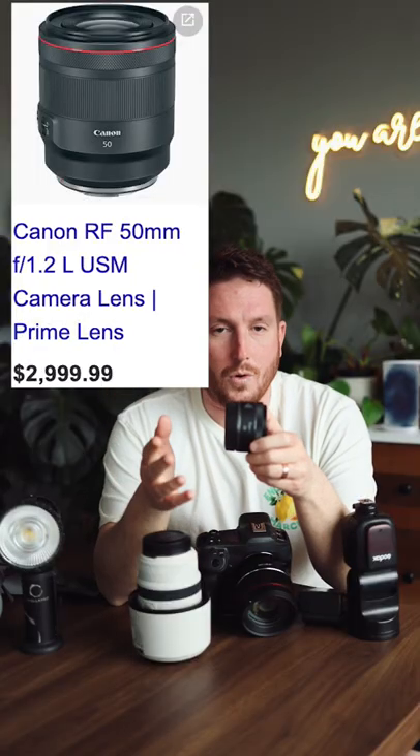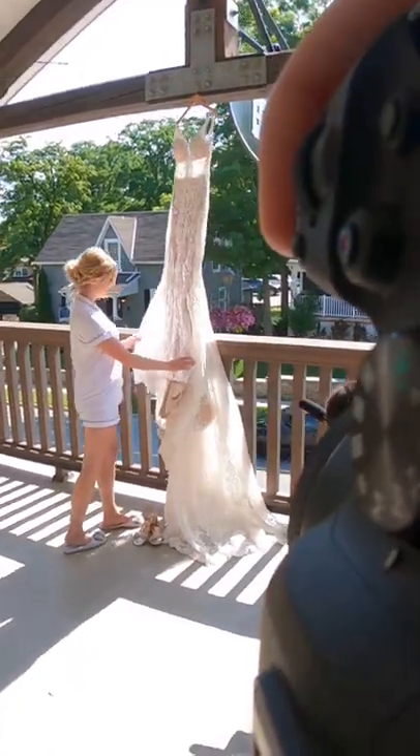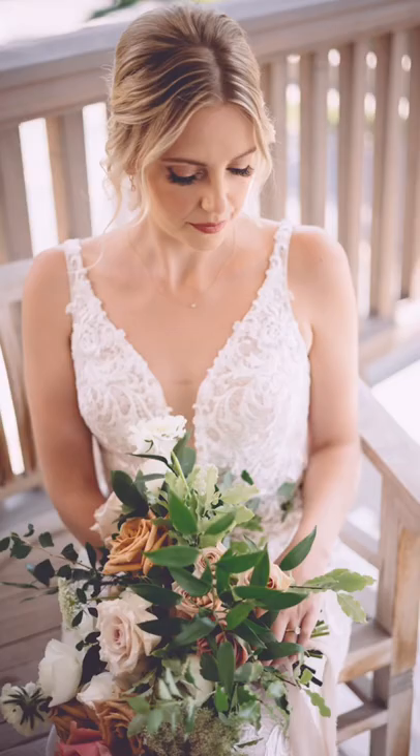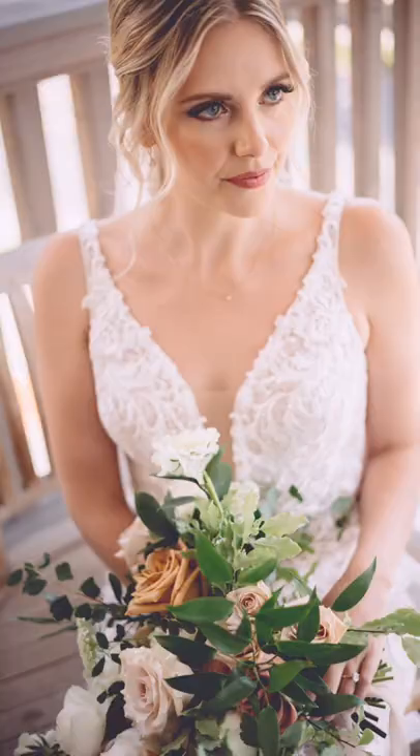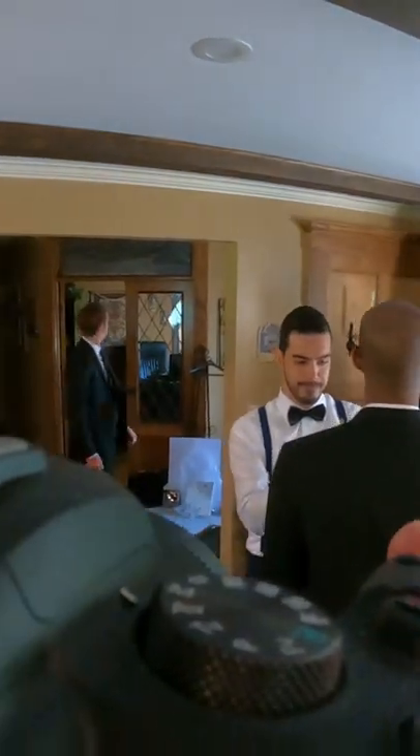Its bigger brother is way more expensive, and honestly there are some advantages here. It's smaller, with a closer focusing distance, so if you're trying to focus on rings or do flat lays, it's a little bit easier. It's also just not intimidating — you walk into a room and no one's going to be staring at you. You have a small, tiny kit.